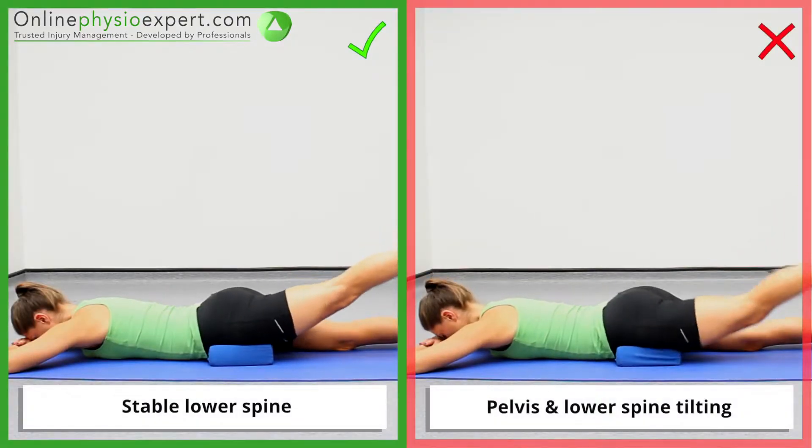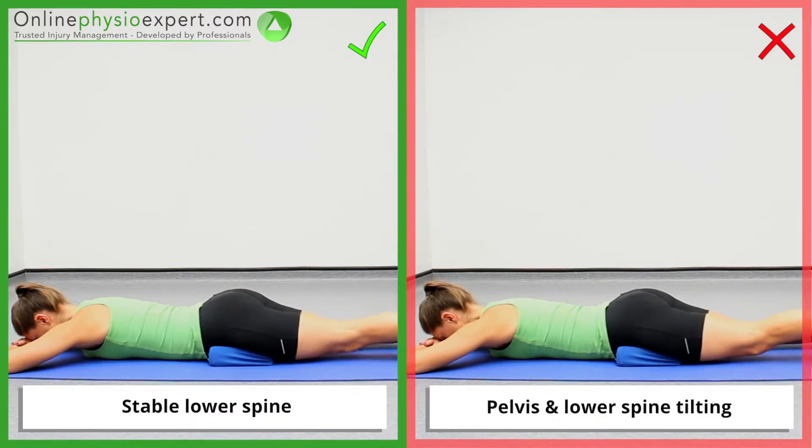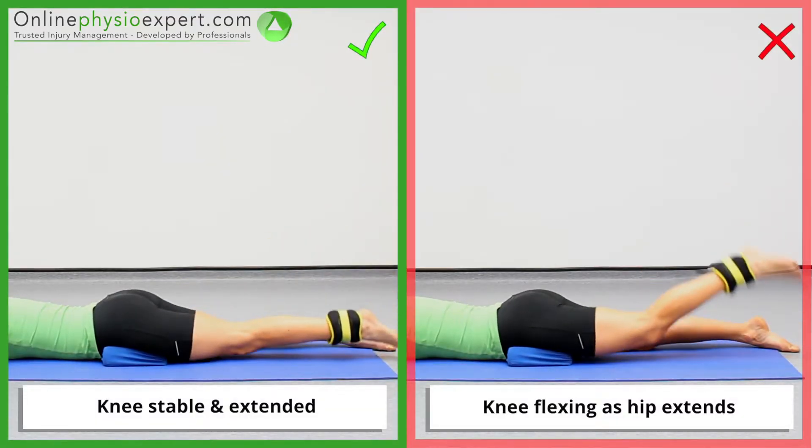Ensure the movement remains isolated to your hip joint throughout the exercise, and continue to ensure isolation as you begin to fatigue.